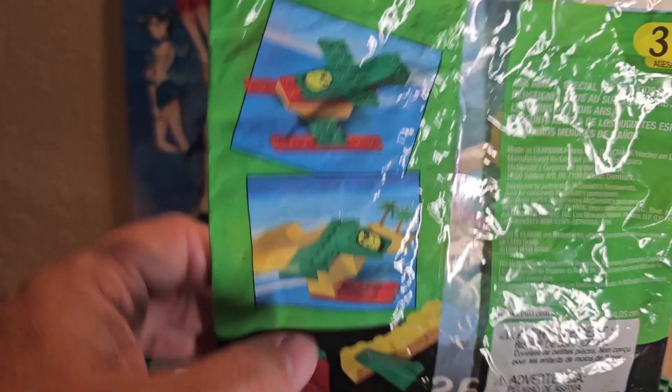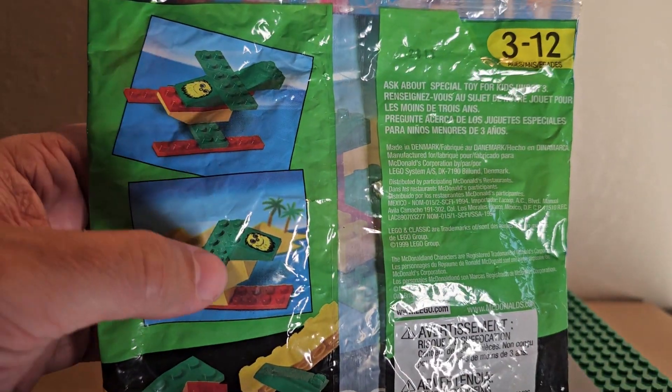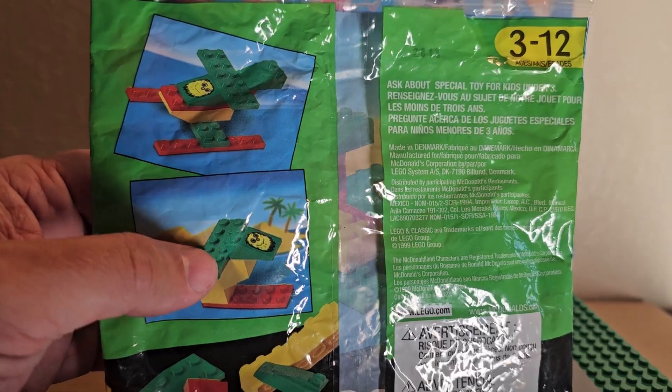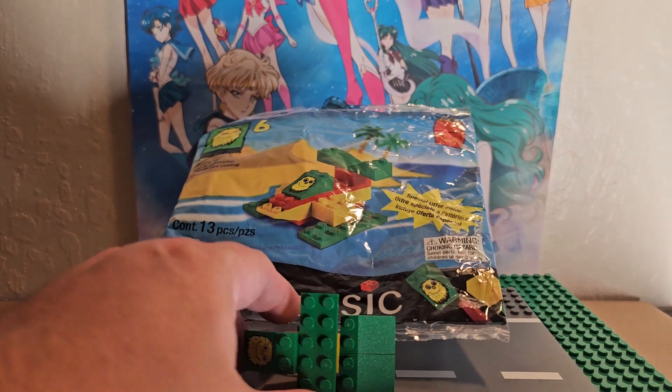You can see in the corner it does say three to twelve. We're gonna look at the first build first, then the second one, and then the final product using all 13 pieces.